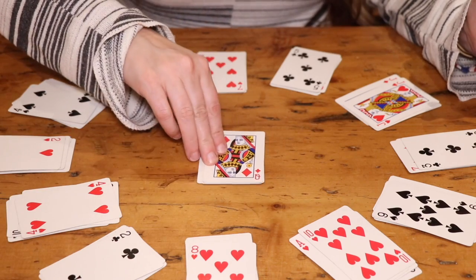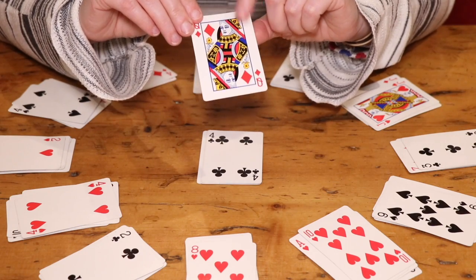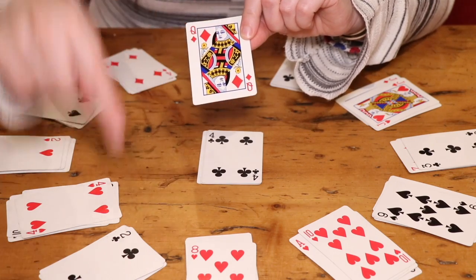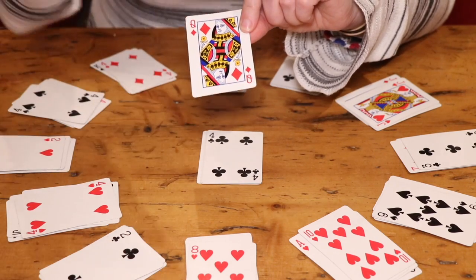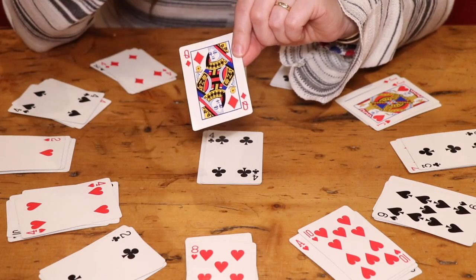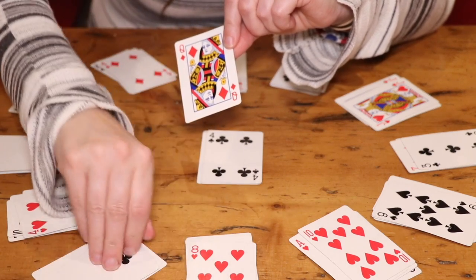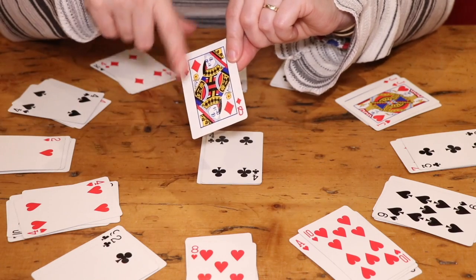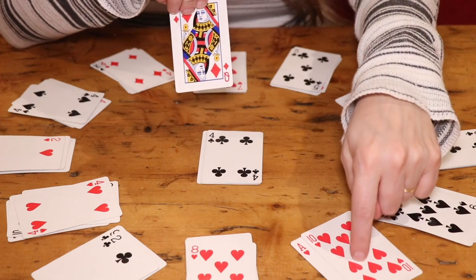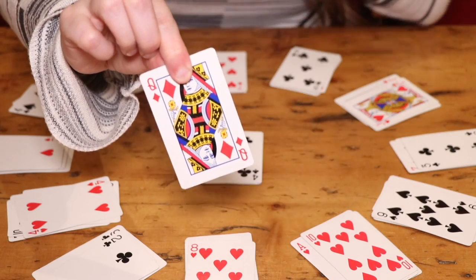Start by picking up the first card in the center pile. Depending on the number on the card, place it in the corresponding clock position. Number cards from ace to 10 represent their face value — an ace is 1, a 2 is 2, an 8 is an 8. For face cards, a jack represents the 11 o'clock position and a queen represents the 12 o'clock position.